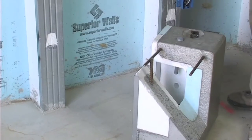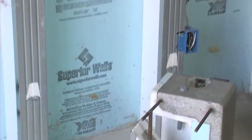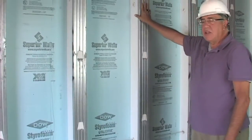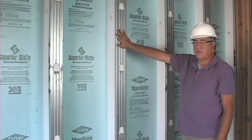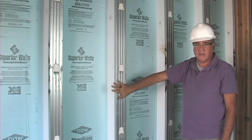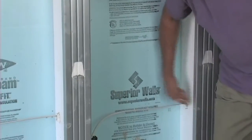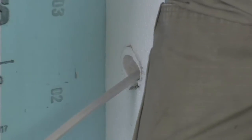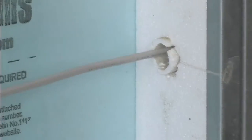The wall has an R-value of 10, which exceeds the National Energy Building Codes. And with the application of the metal studs, it can be finished immediately with drywall affixed to the surface of the metal. Another feature is that the walls themselves are pre-drilled with conduit to allow us to run electric wire through the walls to the appropriate receptacles and features.